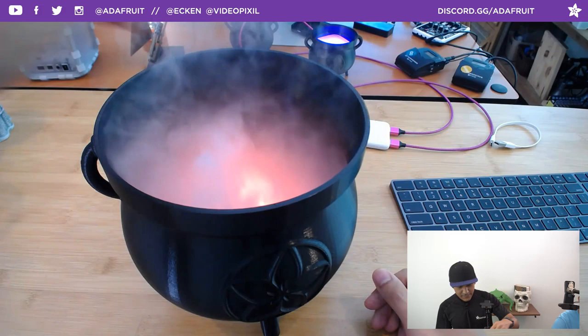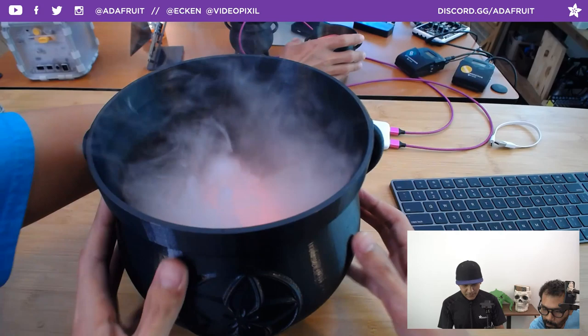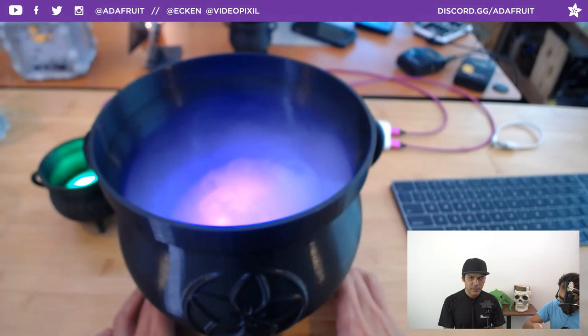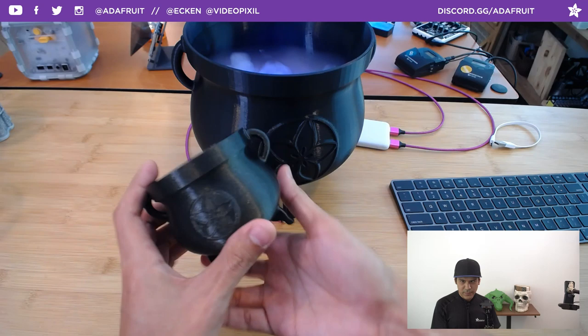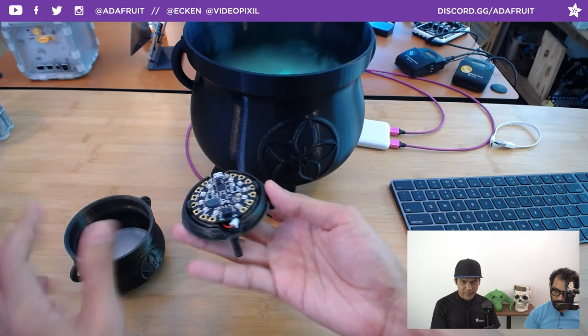You could use this container for other things or rework it into something more elaborate with smoke, sound effects, and lights. Starting off with something like a Circuit Playground is a good safe bet — get some light in there, then work from there. Let me walk through the assembly. This is actually two pieces screwed together — it has internal threads so this piece just screws out to give you access to the electronics.